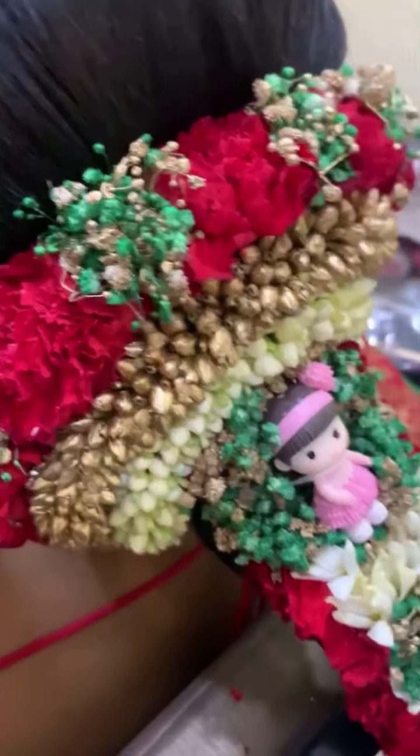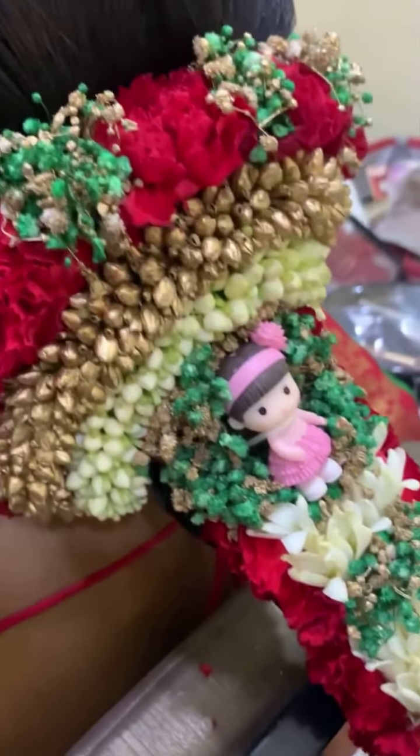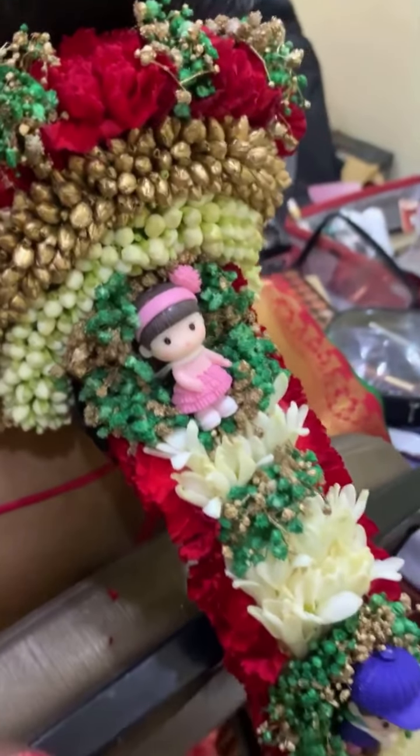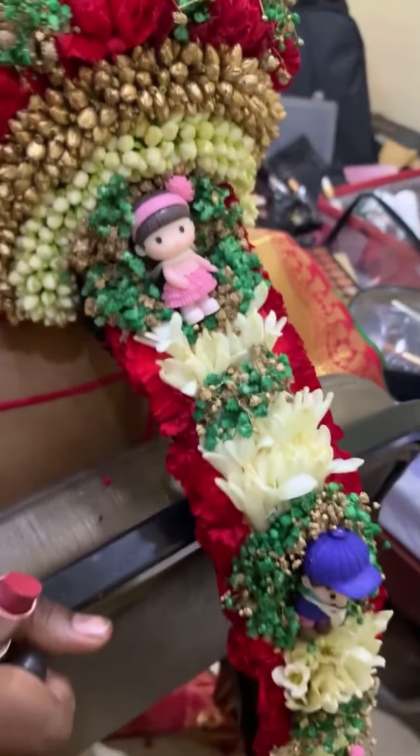Hi there, this is Hithesh from Hithesh Flowers, your personal guide for everything floral. Today I'm going to show you how to make a beautiful baby shower garland judae.